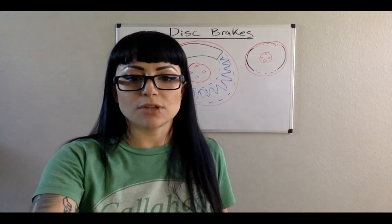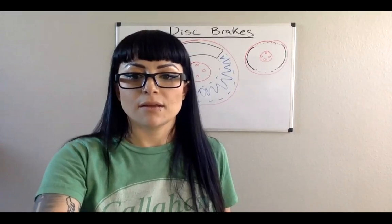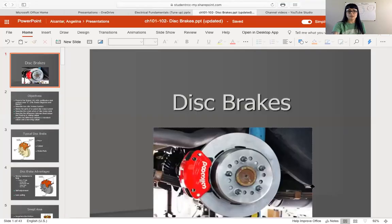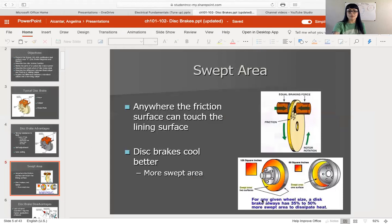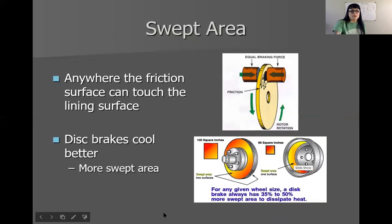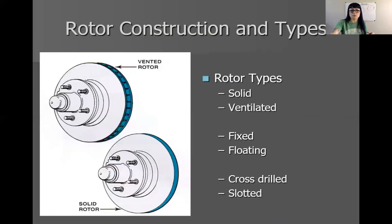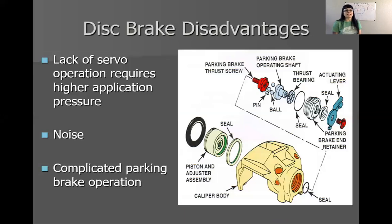I'm going to go back to screen sharing. That is our swept area, and that's why rotors are better at cooling — they have more swept area than drums do. Disc brakes do have disadvantages though. There's something called servo action or self-energizing action that disc brakes don't have. I'll probably pause the screen sharing here in a moment just to explain that servo action, because if you don't know what that is, you're wondering what's the big deal.